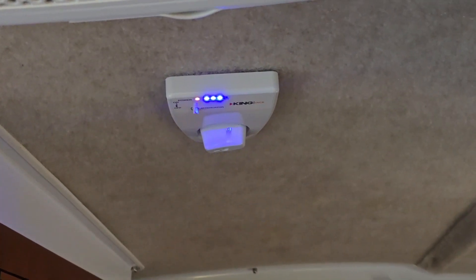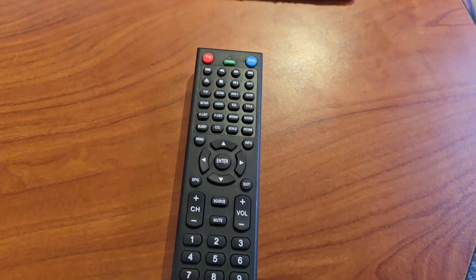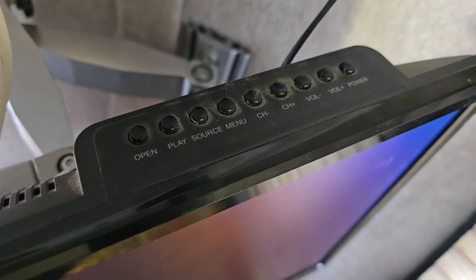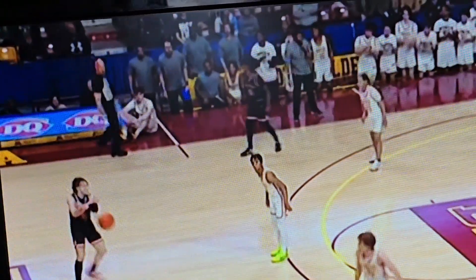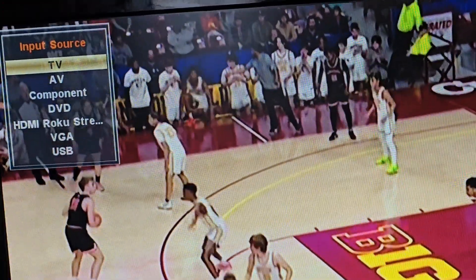The antenna is lit back up, and that is the remote that comes with it. However, this little one is the one we usually use because it's the Roku remote. It also has all the buttons you need on the top of the TV in case the batteries are out in your remote. With it being March, obviously there's a lot of basketball on — both college and high school — and here are all the different input sources. This one will just say HDMI if you don't have a Roku attached to it.